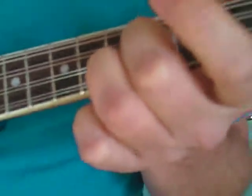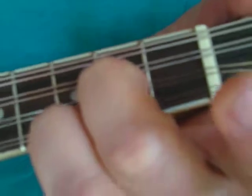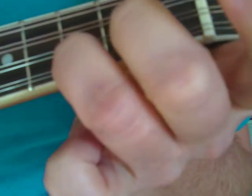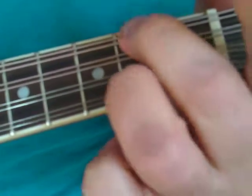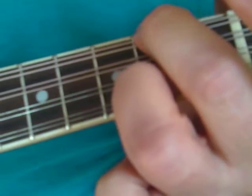If you've got G and C, you need a D. For a D, slide your ring finger down to the 2nd fret on the 1st string, bring your middle finger to the 4th string, 2nd fret, and hit 4 strings. That's your D major chord.